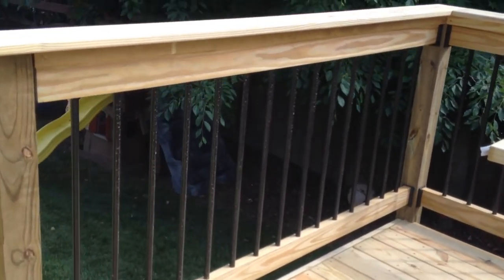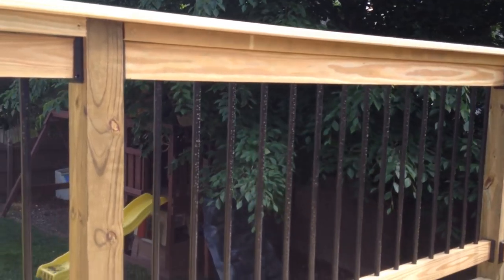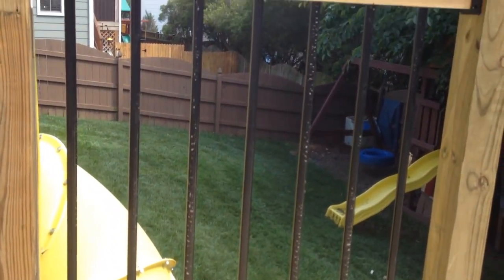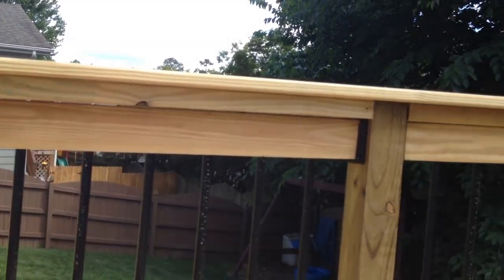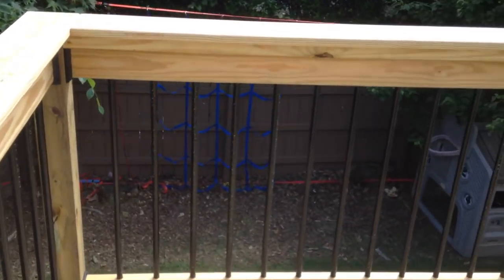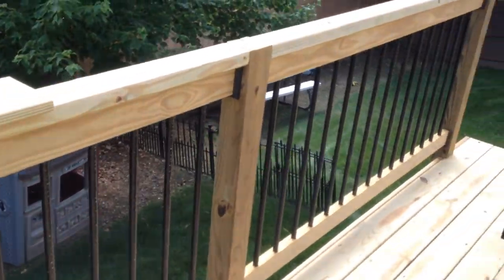This is those black aluminum post-styled, pre-built, pre-fabbed handrails. And I've gotten around to getting this much installed.